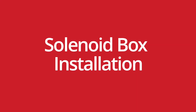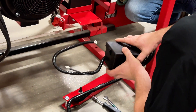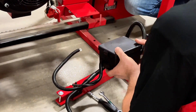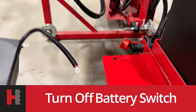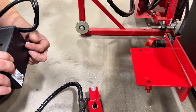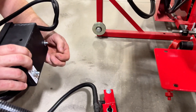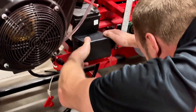Take the clamp off. Now we're going to mount our solenoid box onto our plate we just put on. Before doing this, make sure you turn off your battery switch. The solenoid box comes with two quarter inch bolts with nuts and washers. Those bolts should line right up with the holes on your plate.